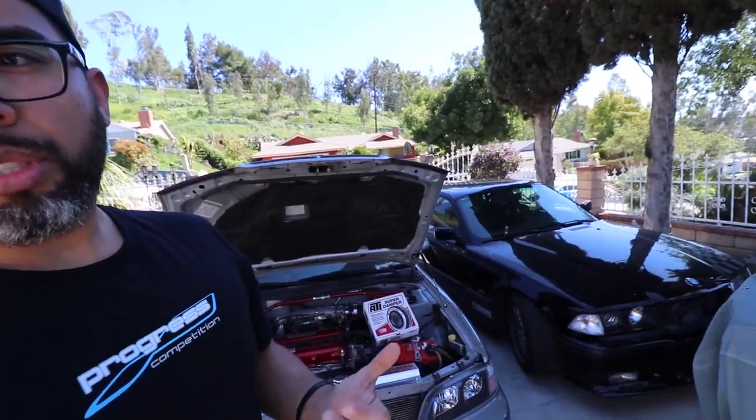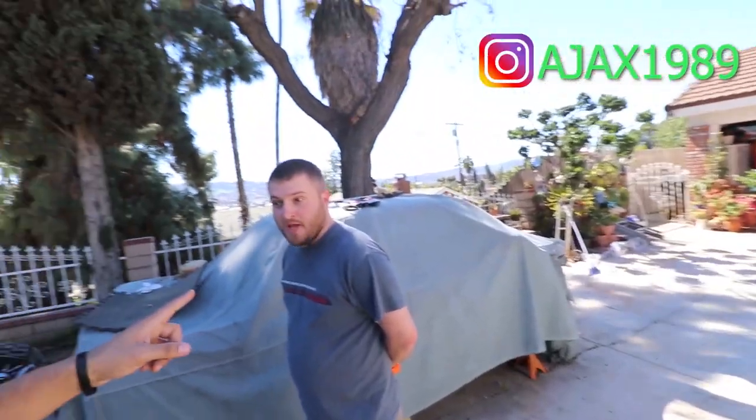What's going on guys, we got part two of the ATI damper install. The last video with Robert didn't include AC — that car did not have AC. So today we're going to be installing it into my P11, which does have AC. There's no difference in removing or installing; I just wanted to go over the differences in belts because there's not a lot of information out there about this.